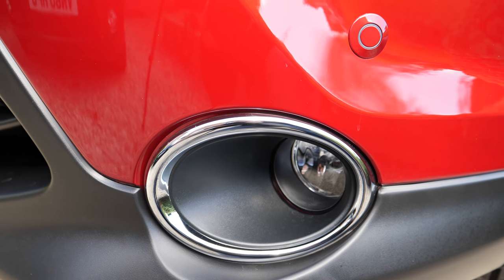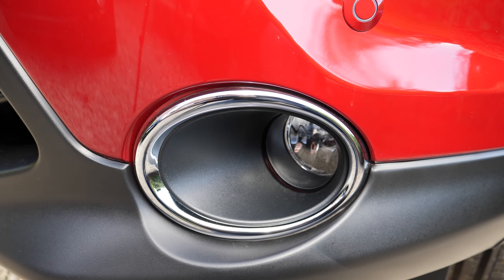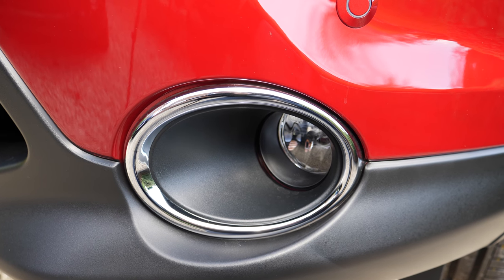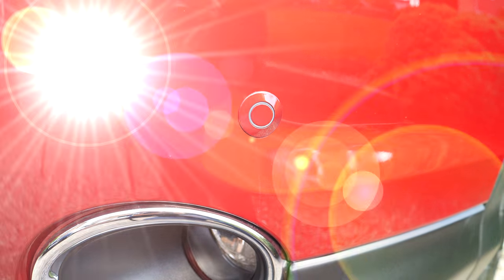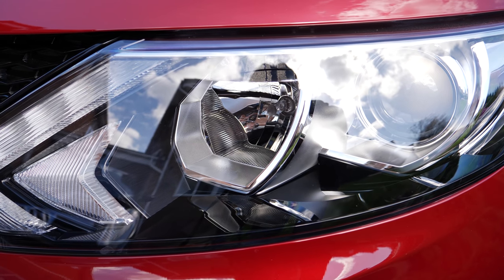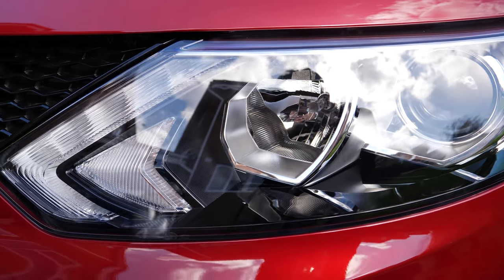Just below the headlights on the front we have what I think is the fog light or parking lights — I'm not entirely sure yet. And on top we have the front parking sensors. The headlights and the whole light assembly looks very very neat and nice.